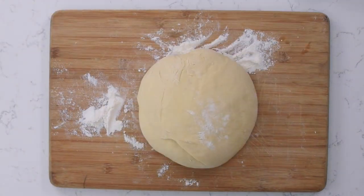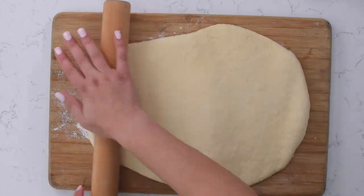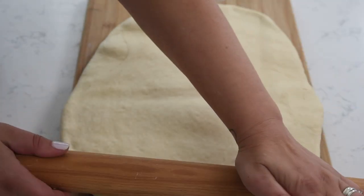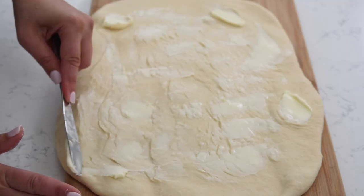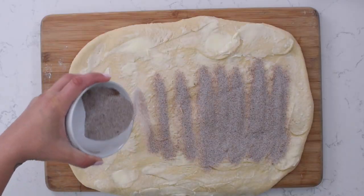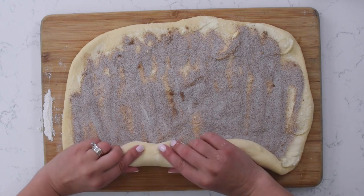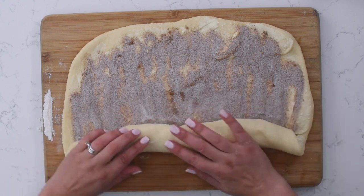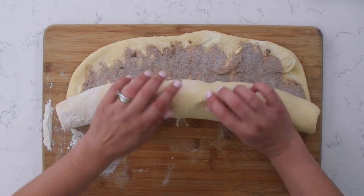Once the dough has rested for about 10 minutes, go ahead and roll it out to a 15 by 10 inch rectangle — I'm aiming for the size of this cutting board. Now it's time to fill our cinnamon rolls. Spread that butter all over the dough and then sprinkle it with the pumpkin pie spice and sugar mixture. To roll up our cinnamon rolls, I'm gonna roll from the long end. If you want really big fat cinnamon rolls and fewer of them, you could roll from the short end, but I recommend rolling from the long end to make 12 cinnamon rolls. Roll it up as tight as you can.